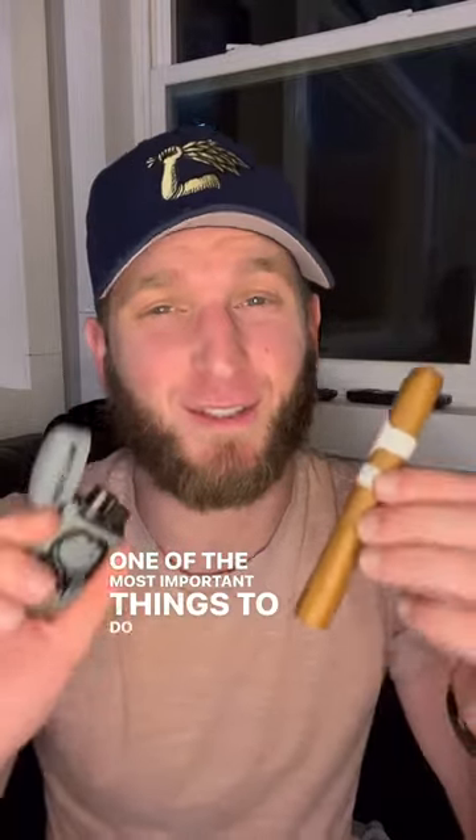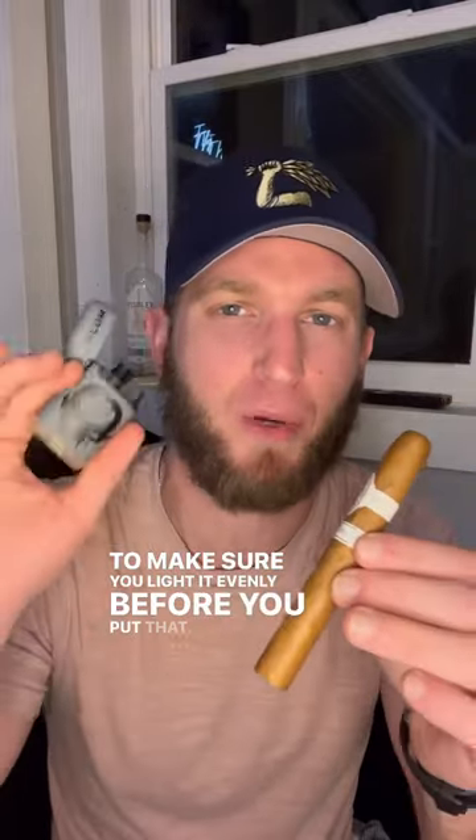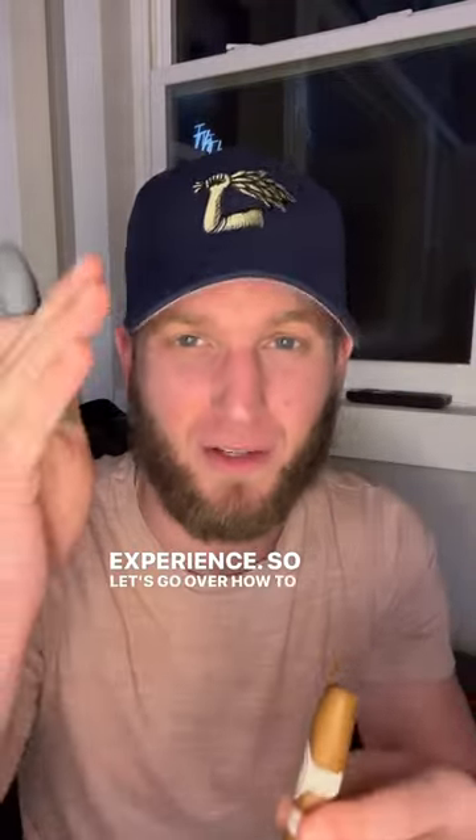One of the most important things to do when lighting your cigar is to make sure you light it evenly before you put that lighter down and enjoy your cigar. I got this beautiful Davidoff here from Monte Fortuna, and the worst thing I could do is light it unevenly and ruin the entire smoking experience. So let's go over how to do this correctly.